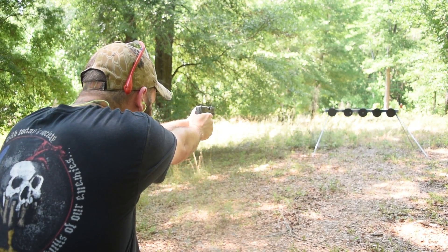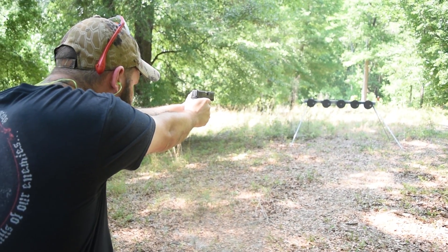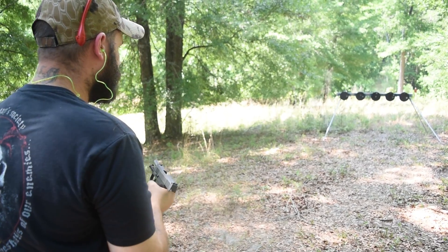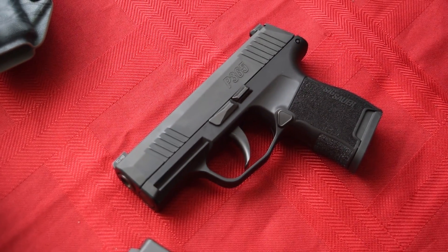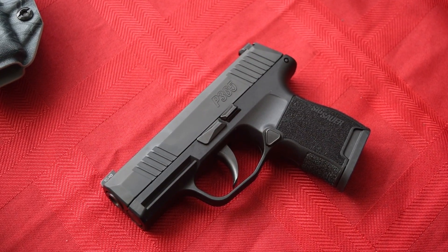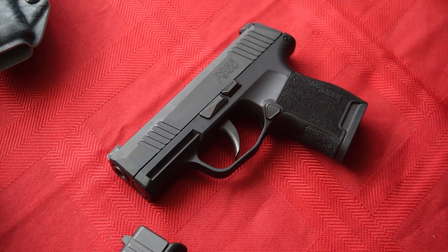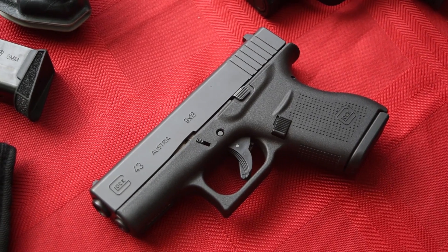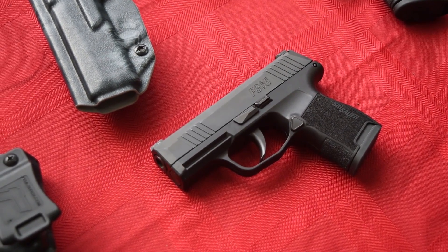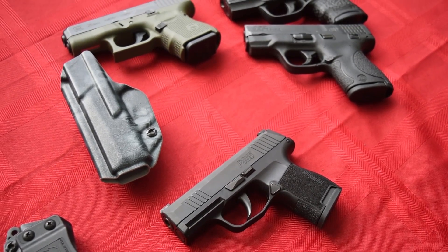Obviously this one is aimed at the concealed carry market. After showing you all of those, including the Glock 19 just to give you some perspective, the P365 is truly a game-changing pistol. It really is, as long as the longevity and reliability hold up. This gun is definitely going to be one that will be copied, and for good reason, because it is an amazing size and you get a really decent round count. So there's the P365 — how small is it? It is very impressively small considering the round count. Let me know what you guys think down in the comments below. We will see you in the next one. And as always, hold them down.